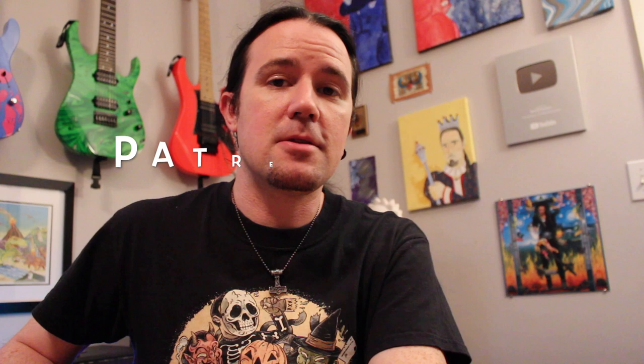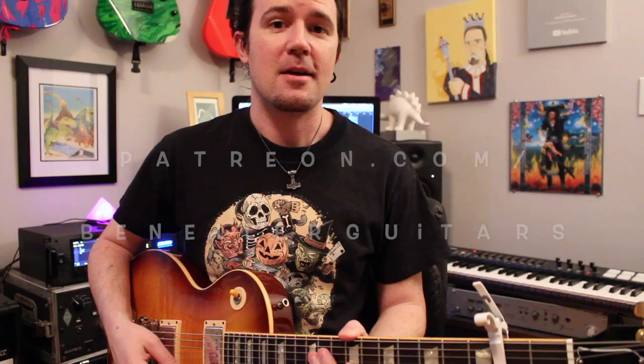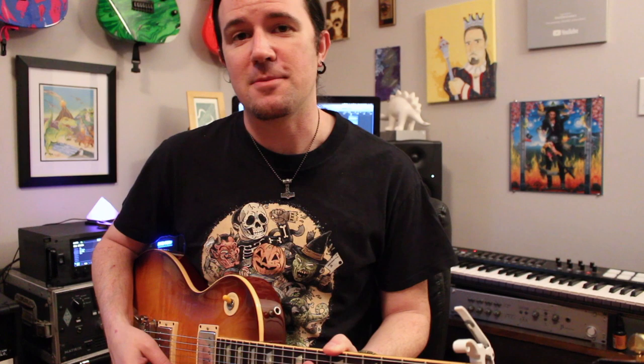As always, downloadable tabs, backing tracks, bonus lessons, and more are available to my true believers over on my Patreon page at Patreon.com slash Ben Eller Guitars. Click the link in the video description and sign up today. It is a dark and stormy night here in East Tennessee, so you may hear the pitter-patter of raindrops, some ominous thunder in the background, or a very scared dog pacing around the room, so bear with me.